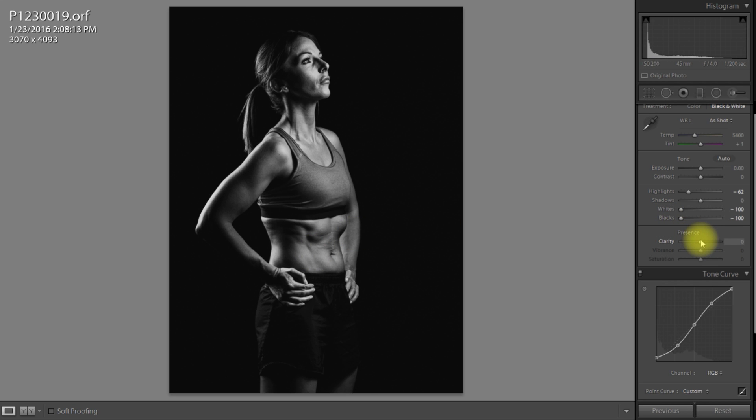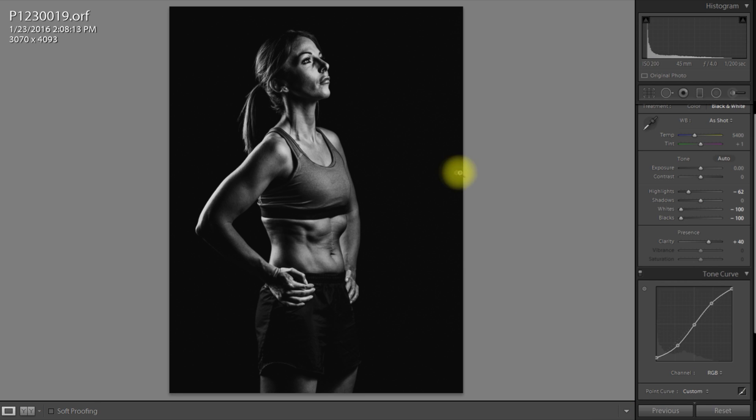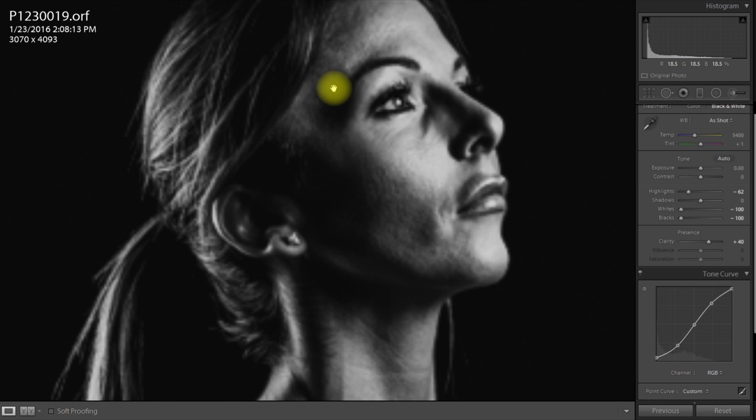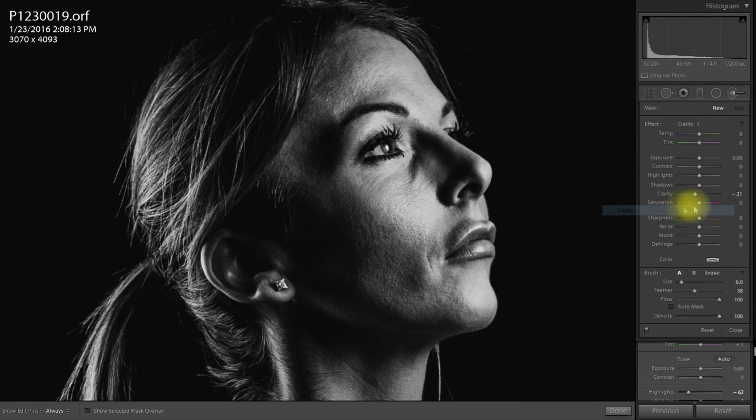Next thing is I want to increase the clarity globally. Racking the clarity up does this — notice what it does to the creases in the shorts though. I don't want it everywhere and I don't want too much. I'm probably going to go with plus 40. And that means on the shorts brush it was minus 5, so I'm going to take it down to minus 45 to negate the effects of the global clarity increase.